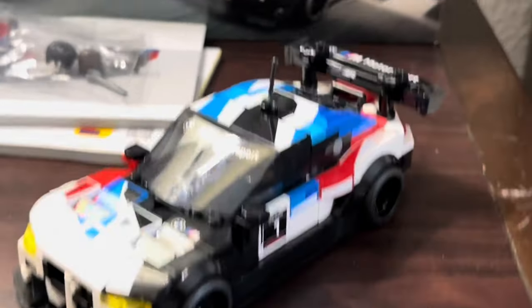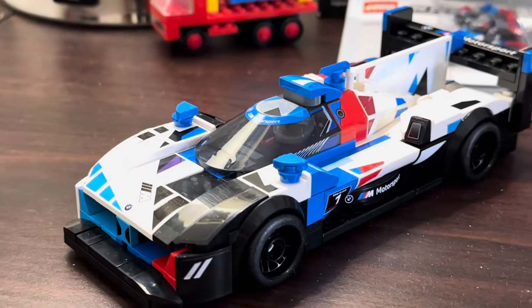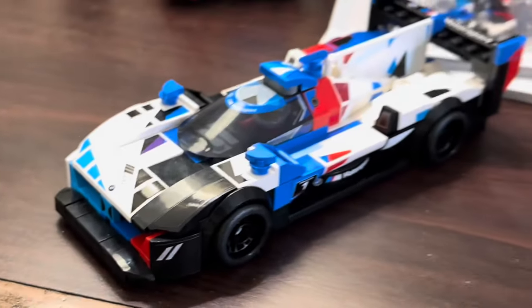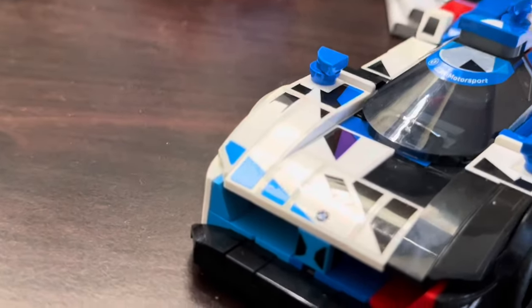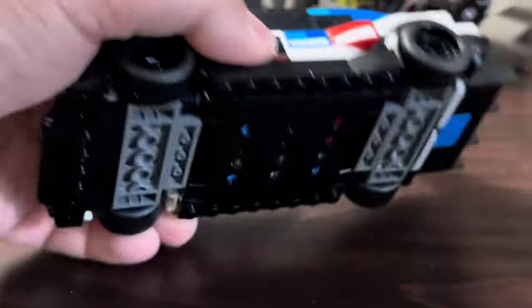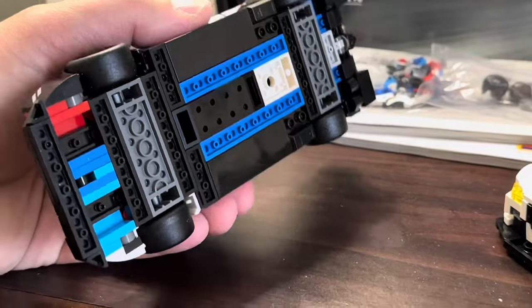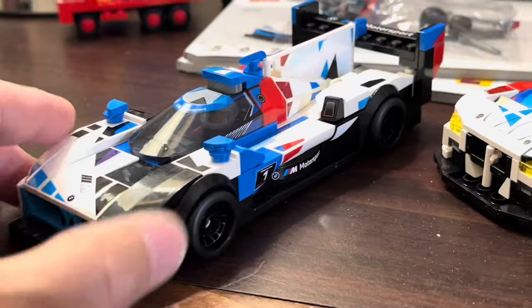I did enjoy building these. A lot of details — they just keep getting better and better. Look at the bottom — a lot of SNOT building, upside down building, and sideways building. A lot of use of clips to hold things into place.